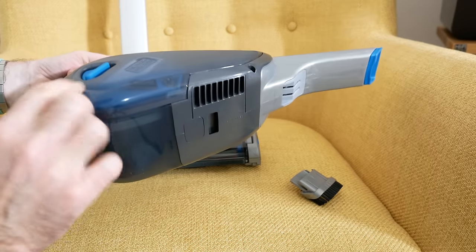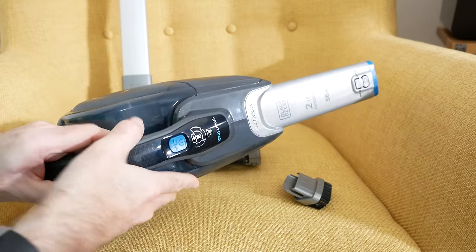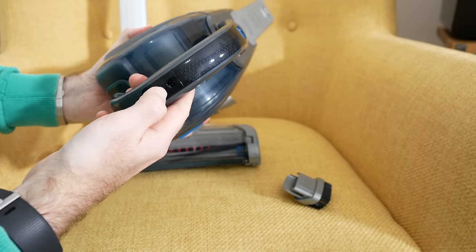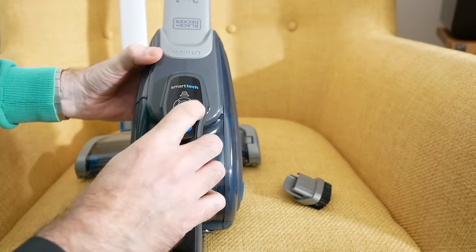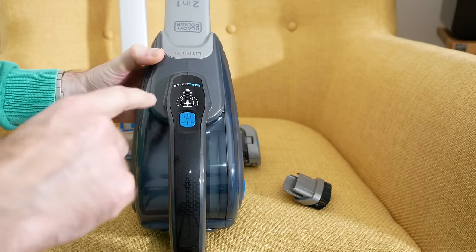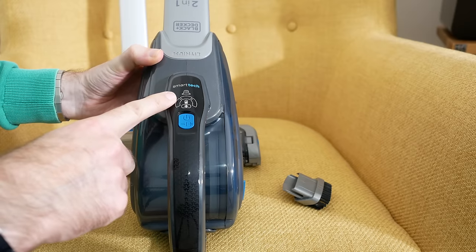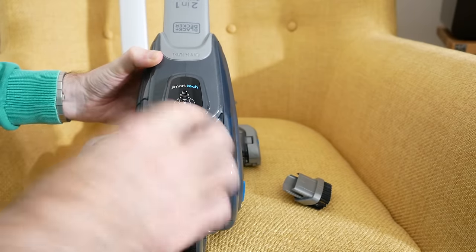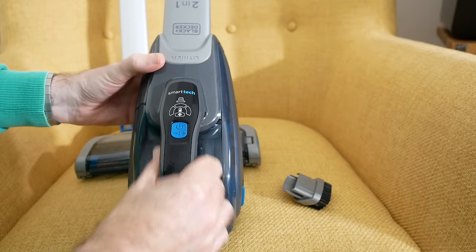We've also got access here to actually empty the vacuum, and then we've got the charging point, which is just located on the back. When it's plugged in, these LEDs light up to give you an indication of how much battery capacity you've got left. It's also got a built-in filter and a floor tool, which I'll show you in action in a short while.